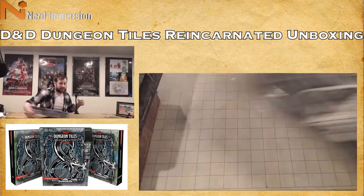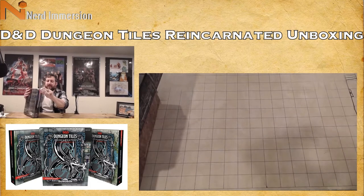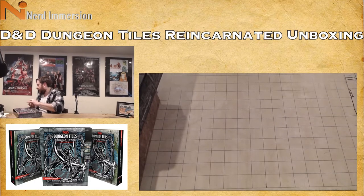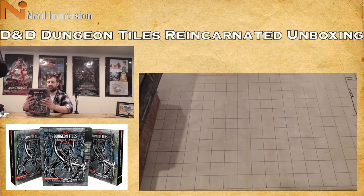Alright guys, we are on to the last tile set — the City Tiles. This is another one I think will get a lot of good use because people may have mats or terrain for caves and dungeons, but city-related things are fewer and far between in most games. This set has 16 durable double-sided tiles featuring city streets, buildings, sewers, and other terrain elements.